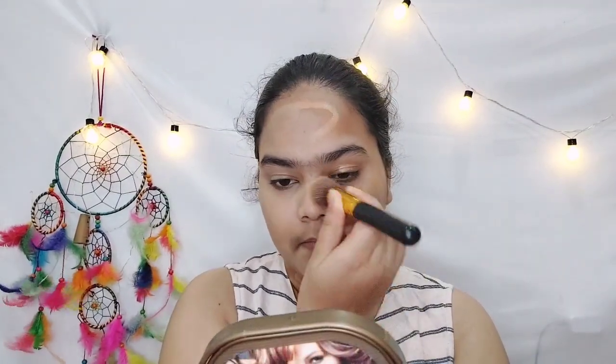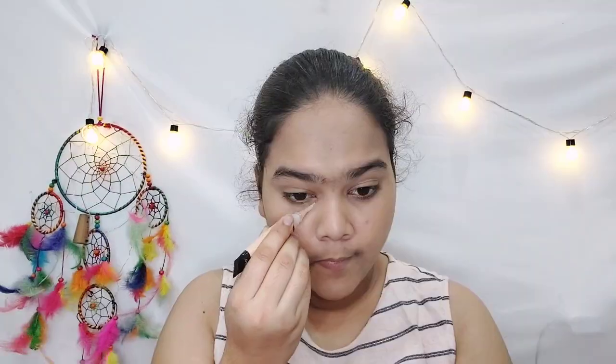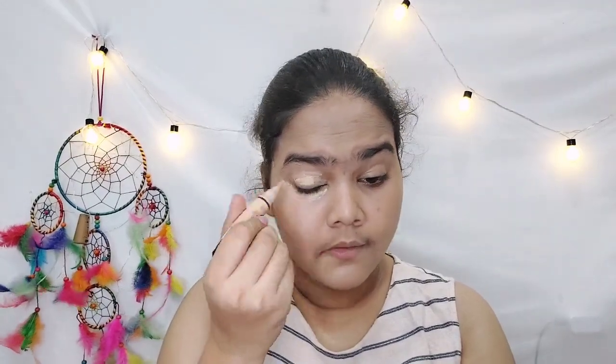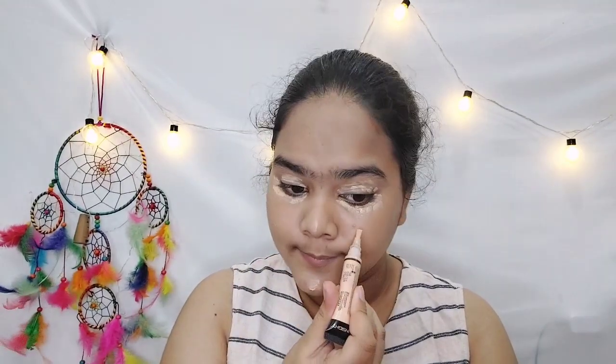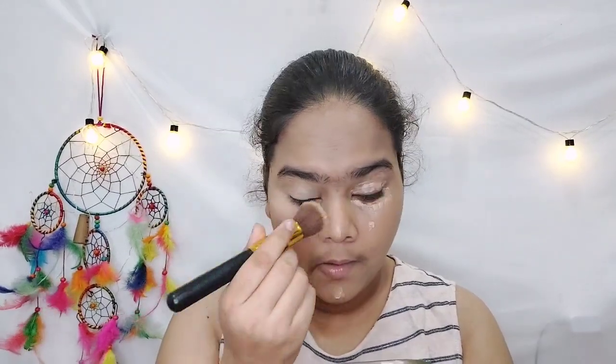I am using a brush to pick up concealer and applying it under my eyes so you can all see it. I also apply it on the eyelids as an eyeshadow base so that when we apply eyeshadow it will pop. After that I apply it on the chin for highlighting, and then I blend this concealer with the brush.